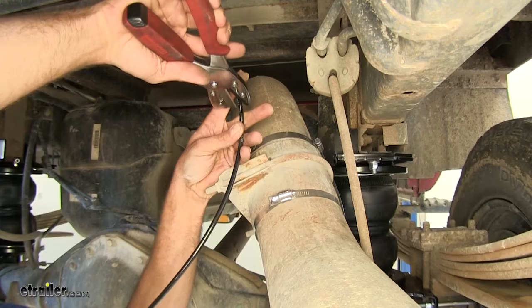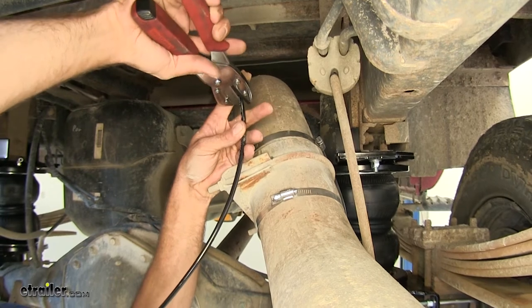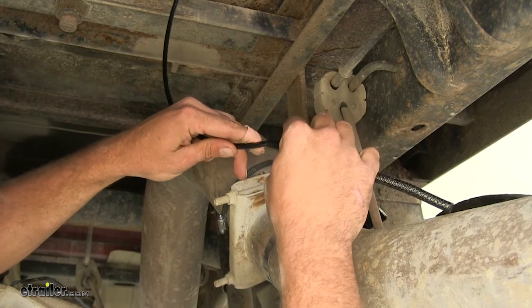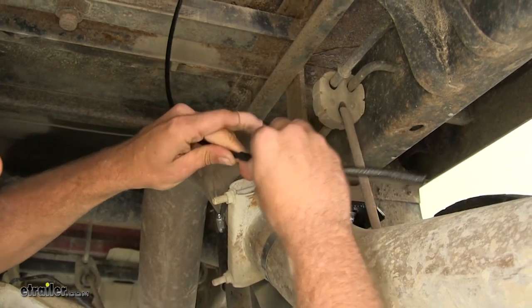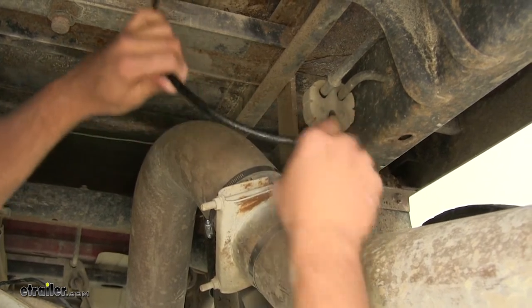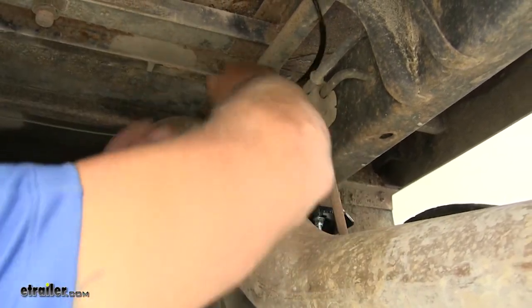We've got a heavier duty set here — the key is just to make a really nice flush cut. Now that protective cover that's provided, we want to use that right by our exhaust. So we're going to slide that over and slide it into our elbow fitting.